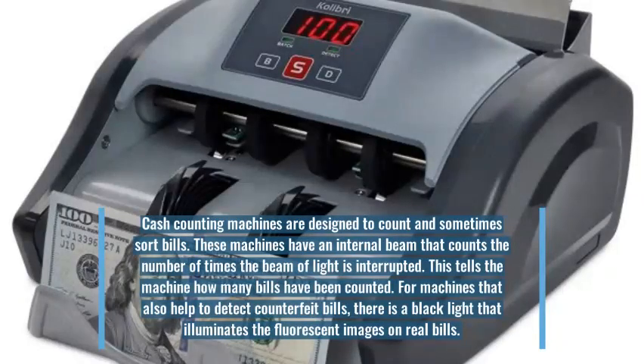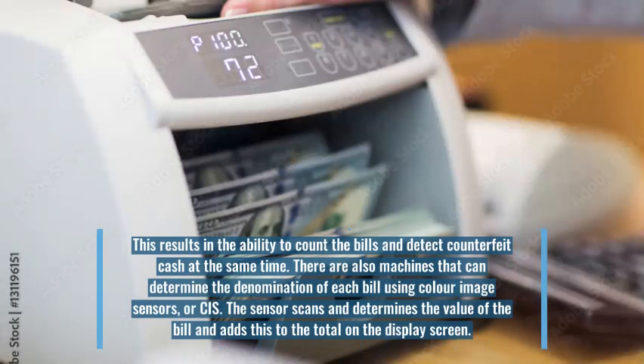For machines that also help to detect counterfeit bills, there is a black light that illuminates the fluorescent images on real bills. This results in the ability to count the bills and detect counterfeit cash at the same time.